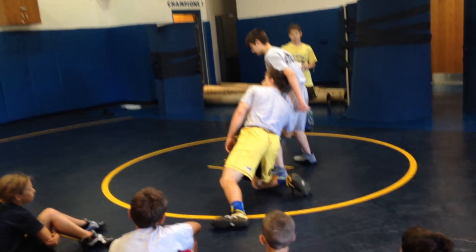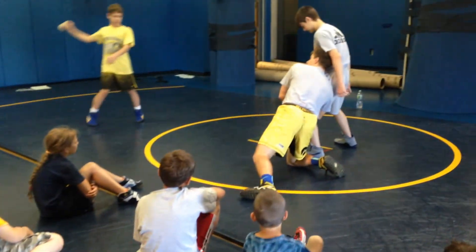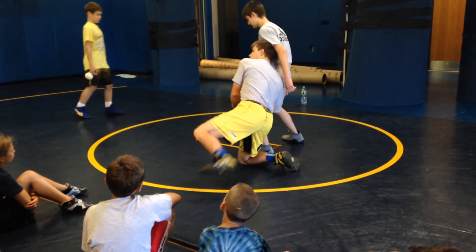How deep do you see my elbow being? Right up against the back of his knee. Locking front. Head is up. Drive leg.